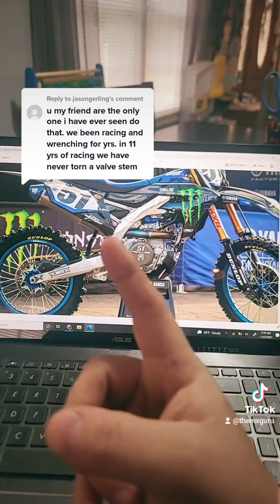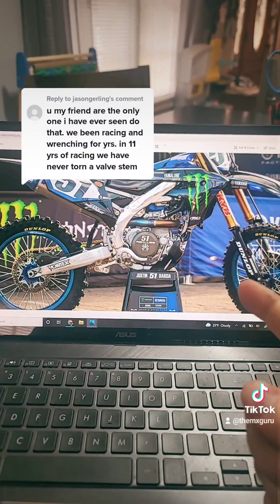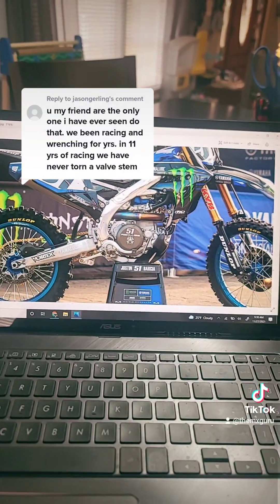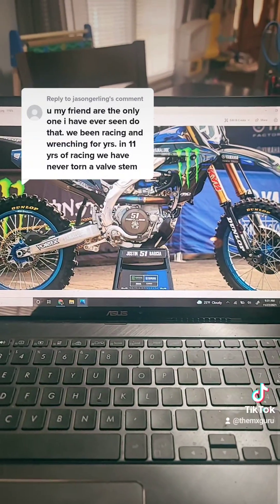So now I've showed you factory Kawasaki — factory Yamaha runs their nuts this way. KTM, Honda, Husqvarna, GasGas don't even come with a nut. And people still want to argue with me on here. It's just ignorance, I guess. It's sad.